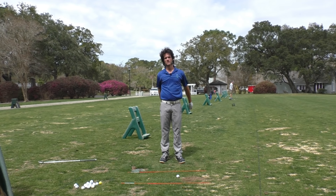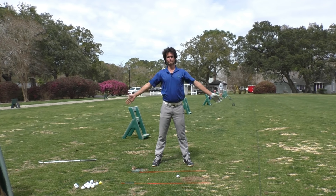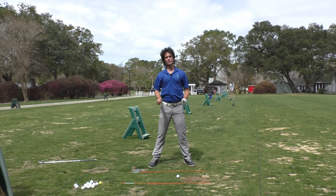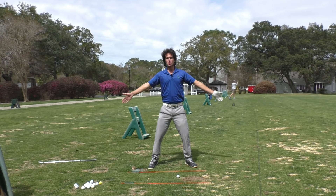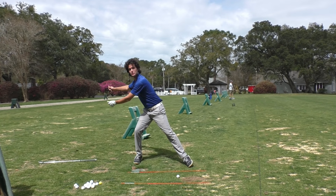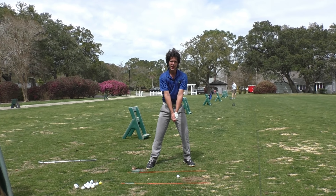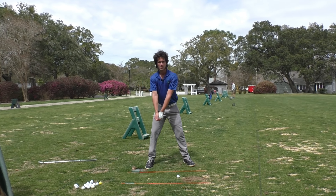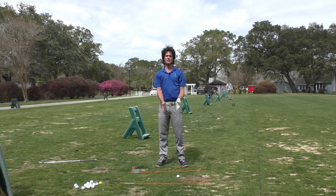Drop your club for a second, chuck it on the ground, hold your arms straight out in front of you. Now trace a circle, like we're doing jumping jacks without jumping. This circle that I'm tracing — that's your golf swing circle. I want you to imagine that from your golf ball all the way up, that's the path the club is taking. This should be a perfect circle, not a giant ellipse. Your contact point is there. To do that, you've got to keep your arms the same length throughout the golf swing.